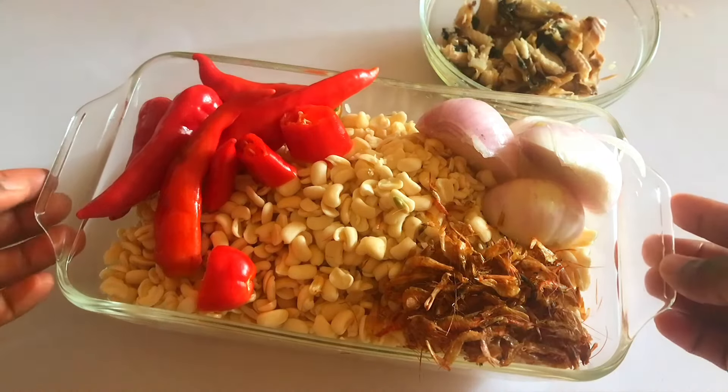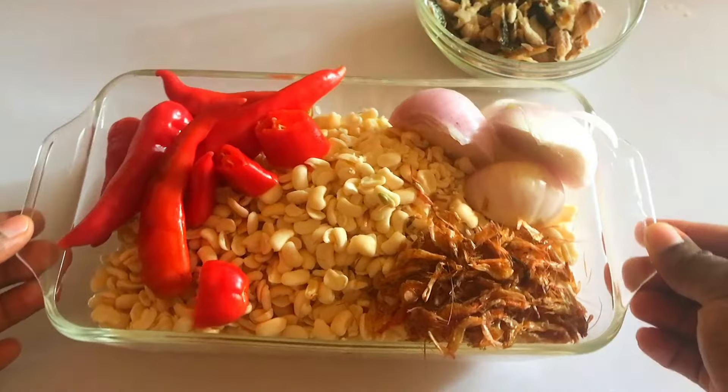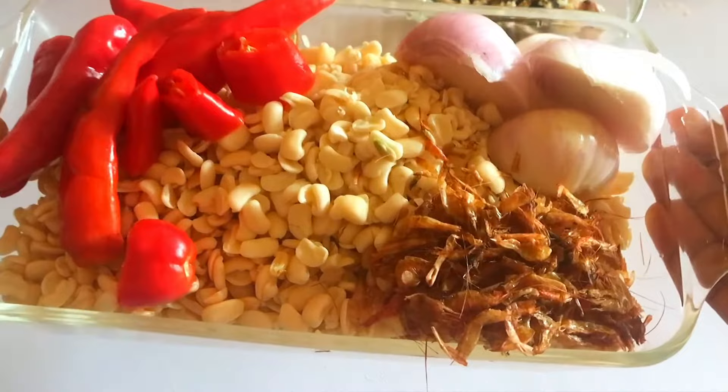Hey guys, today I'll be showing how to make moi moi with nylon. I have my beans already peeled, I have my shombo pepper, onions, and some crayfish. So what I will do now is just go ahead to blend my beans.